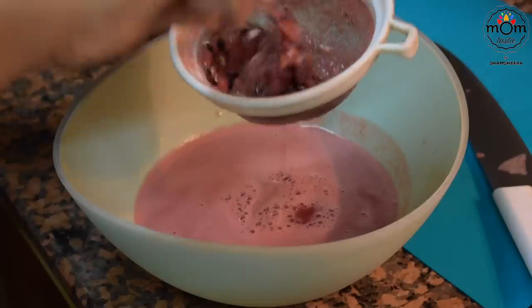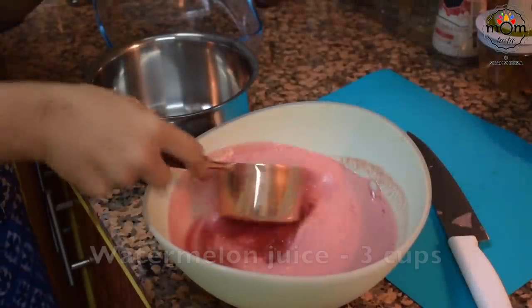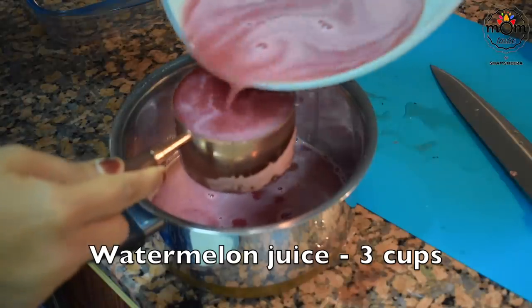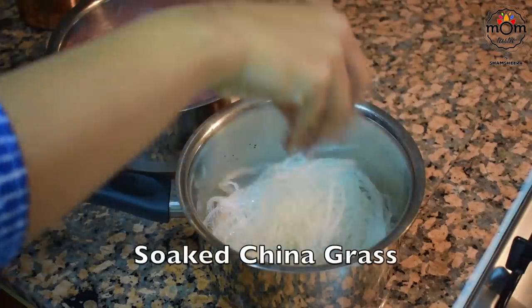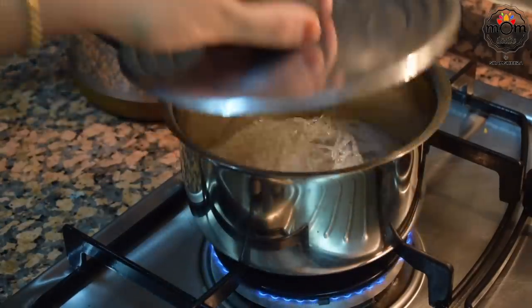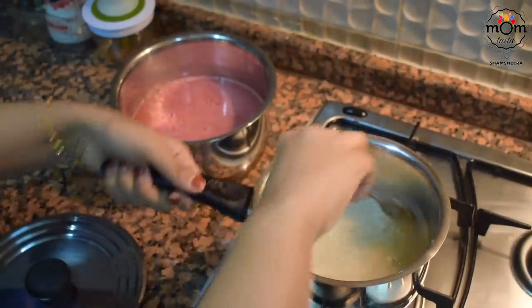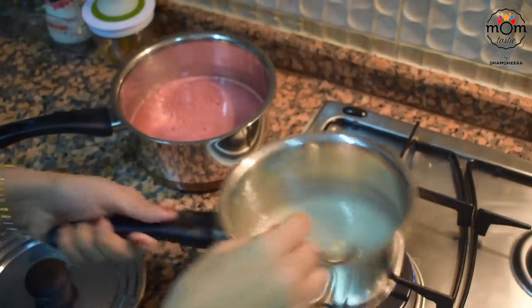You don't have to struggle removing the seeds — straining will help. You need a total of 4 cups of liquid for the china grass used. Here I have 3 cups of watermelon juice; add that to a saucepan. In another saucepan, drain the soaked china grass and add 1 cup water to melt it. Keep the flame really low so the china grass melts well; close the lid for 2 minutes then continuously stir until it melts completely.